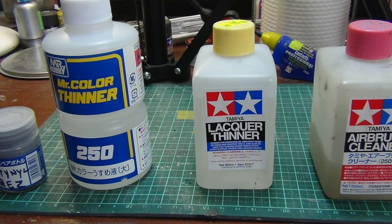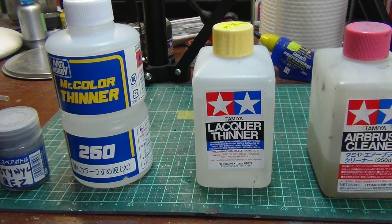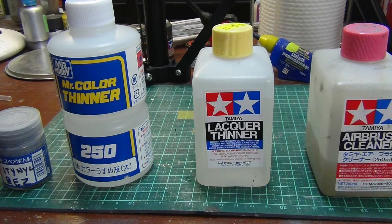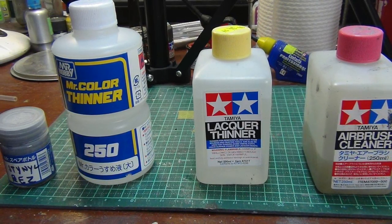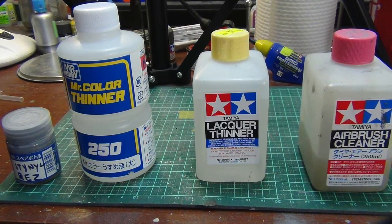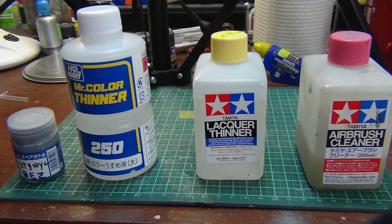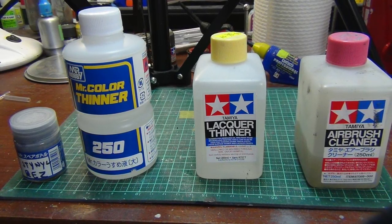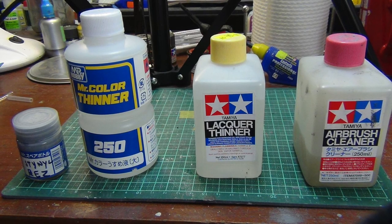Cleaning the airbrush required a complete strip-down, which is what I do with any primer anyway. I first tried Mr. Color Thinner — that didn't work very well. Next I tried many modellers' favourite, Tamiya Lacquer Thinner, and that was better but not perfect. Finally I used my default airbrush cleaner, Tamiya's airbrush cleaner, and that instantly dissolved the primer and worked very well at cleaning all the airbrush parts — so no dramas there.